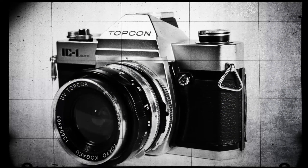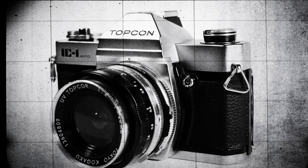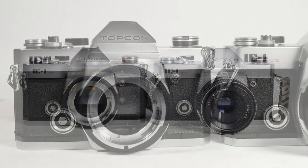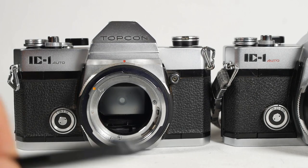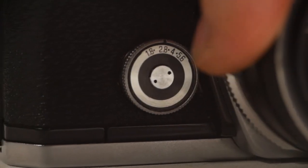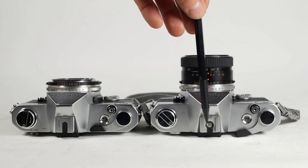The IC1 Auto was first released somewhere around 1973, with a second version coming out around 1976. My spare parts body is version 1 and my good copy is version 2, so we can take a look at the differences. Version 1 has the word Auto in black, whereas version 2 has it in red. The exposure compensation dial on version 1 only goes down to f2, whereas on version 2 it goes down to f1.8. Version 1 has a cold shoe with no electrical connection, whereas version 2 has a hot shoe.